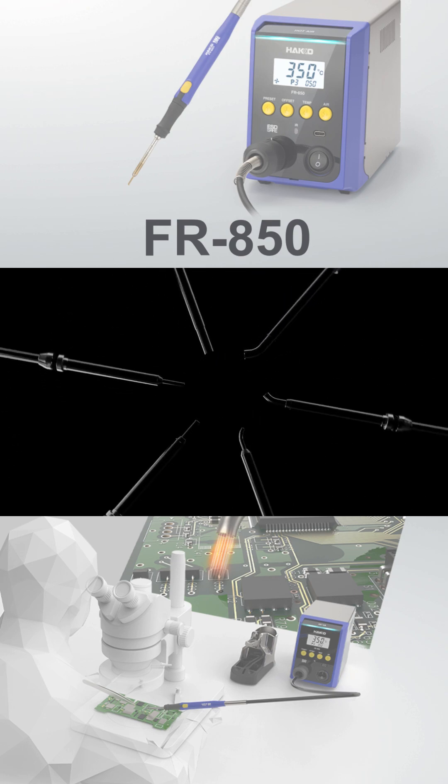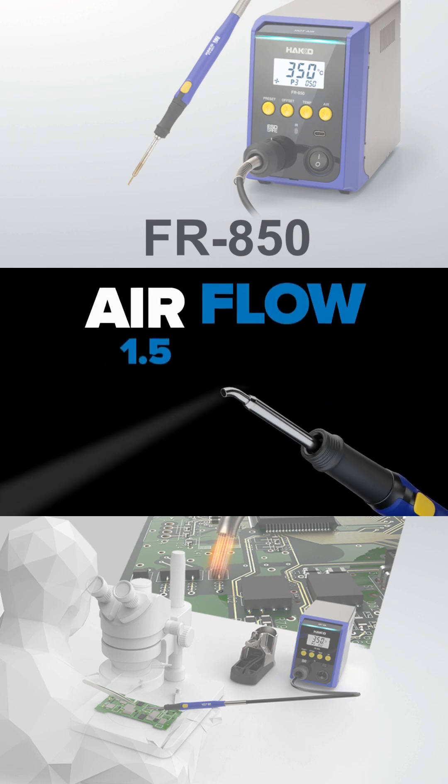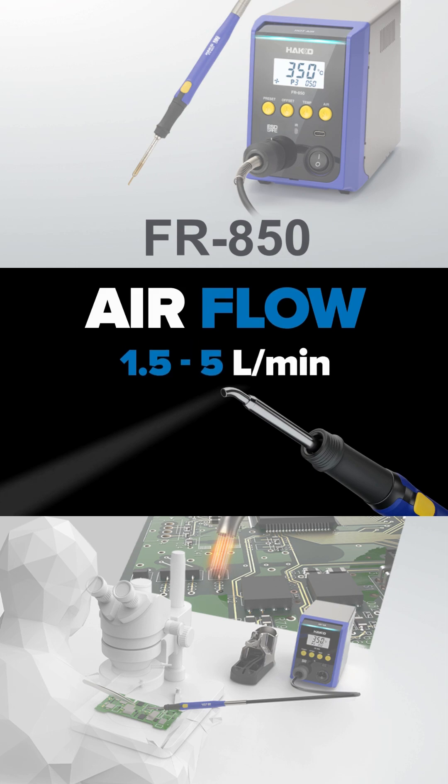In addition to the new handpiece, we're also introducing all new nozzles from the NA01 series, with ultra-fine airflow from 1.5 to 5 liters per minute.